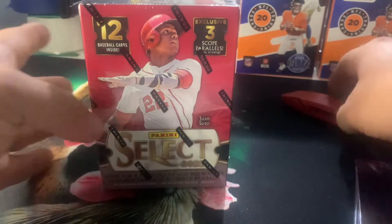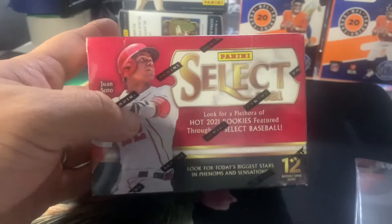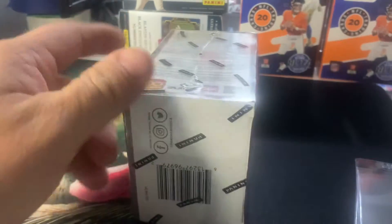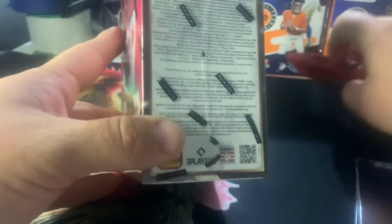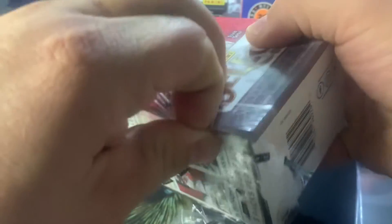Hey guys, this is Tim with Mount Lake Cards and Gaming. You can probably tell by my voice, feeling a little under the weather today, but had some interesting mail come in today. I purchased a 2021 box of Select Baseball off of Etsy and figured I'd take a chance on it. It looked like it had the label and wrapper on it, which it did, so I thought we might take a look and see what we can find in a year-old Select product.